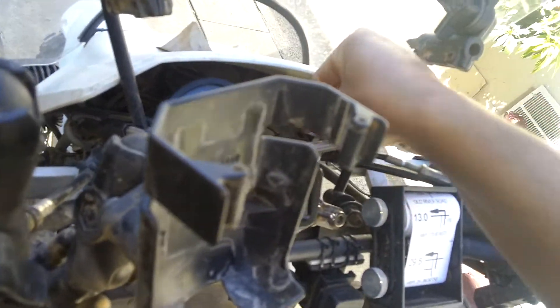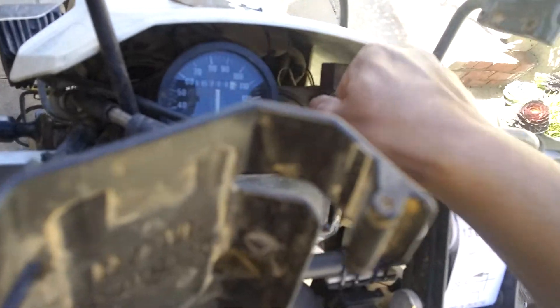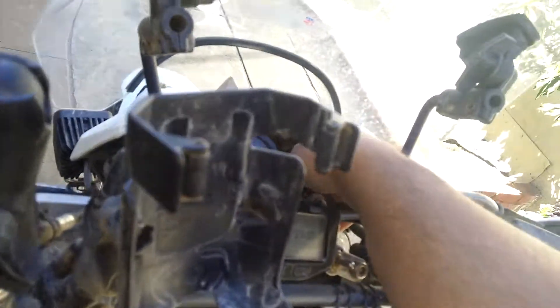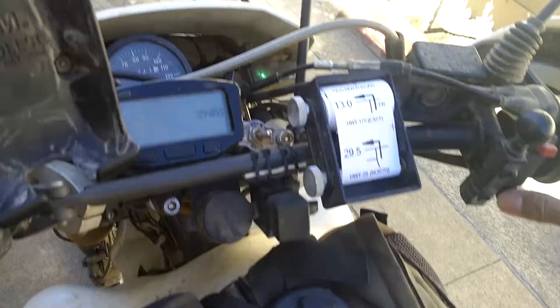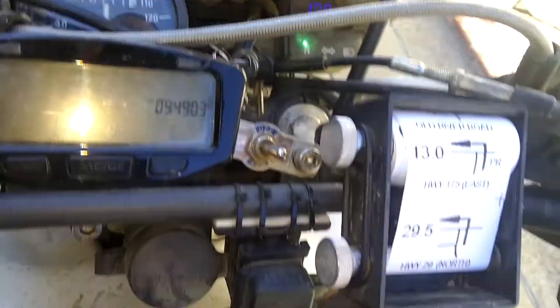I'm pretty sure this battery is dead — I still got to replace it. So I'm trying to get the key in there. As you can see, it doesn't work. About 10 volts. No good.